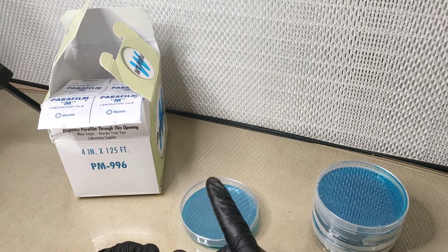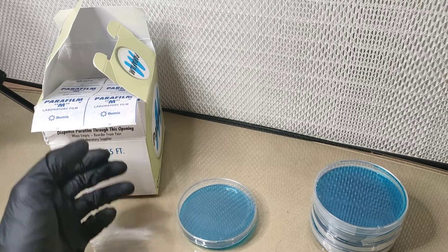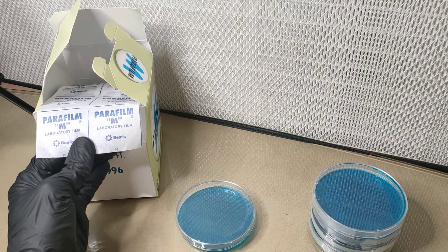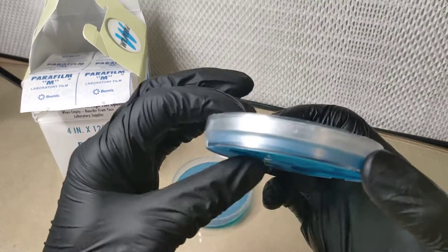Hey everybody, Tom from Gaia Connections Australia here, just coming at you with a public service announcement on how to use this stuff. This is parafilm — it's what we use to seal our agar plates.